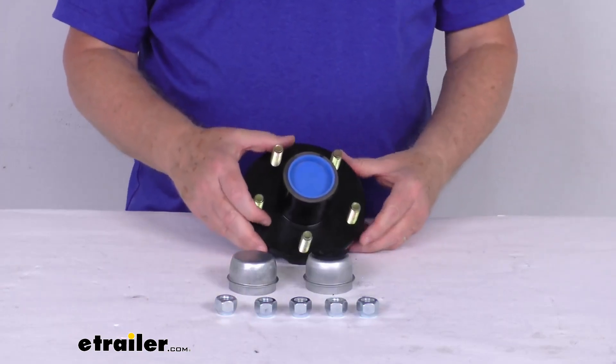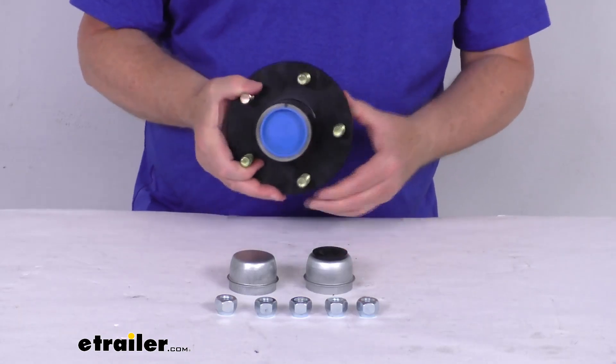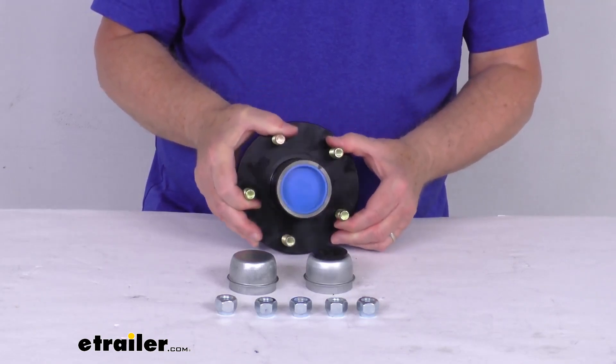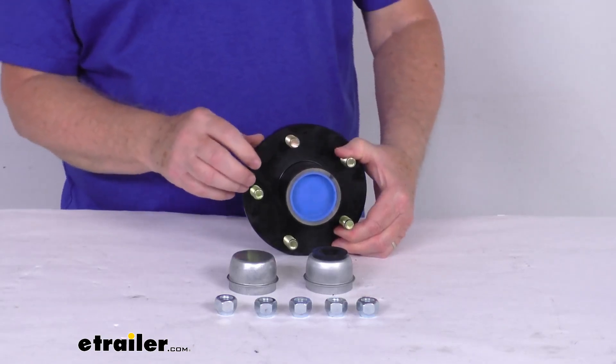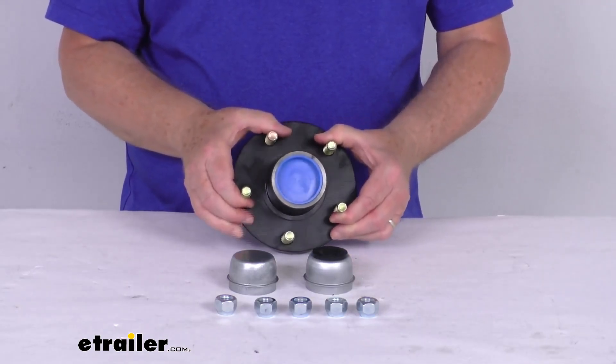This trailer hub assembly will fit the 2,000 pound idler axles with the BT-8 spindles. What's nice about this hub is it is a pre-greased idler hub, so it makes it a lot easier to install. No need to remove your hub assembly and pack all the bearings and put it all back together. This will come all pre-greased, lubricated with heavy duty grease.